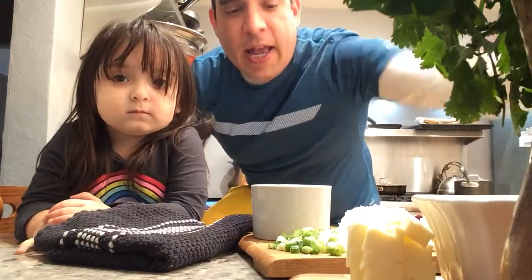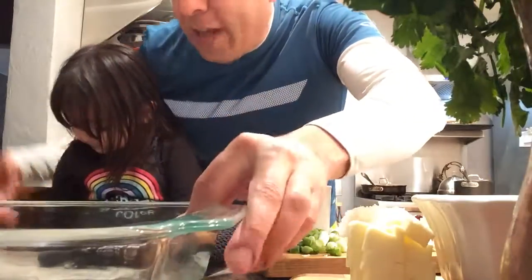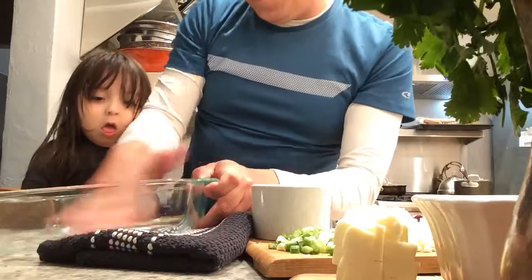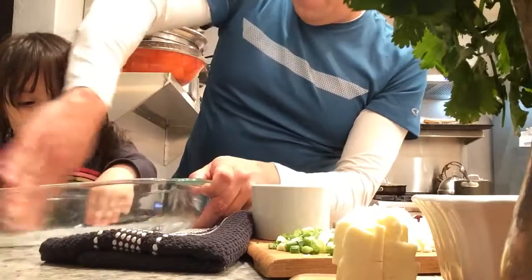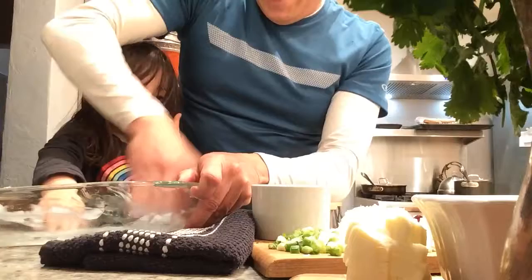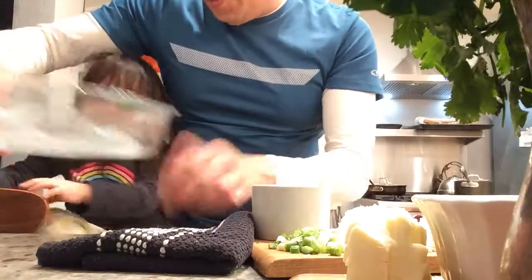Any cheese you can use — I'm just using Parmesan because that's what we've got. Avery forgot to grease the dish, so Daddy will do it. We're just going to grease this up. Normally I would have done this beforehand, but I forgot. Okay, so we've got that greased up. Good job, Avery.